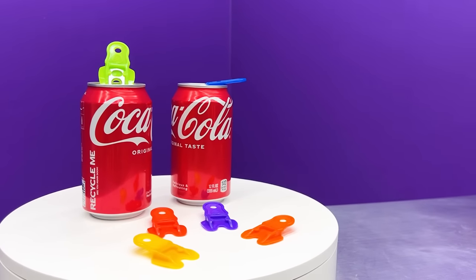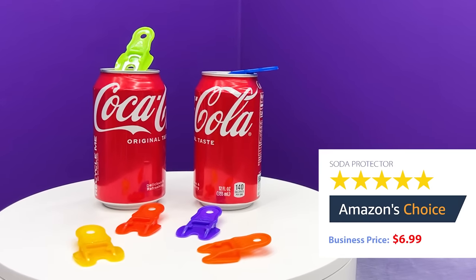What do you guys think about this product? For me personally, this will be so helpful when I have acrylic nails, so I rate it 4 out of 5 stars! I really like this product and it really helps because I like to walk around with my soda, so this is 4 out of 5 stars for me! If you guys are a soda fan, make sure to go get it on Amazon right now! Beverage Barricade Soda Protector, $6.99 on Amazon!